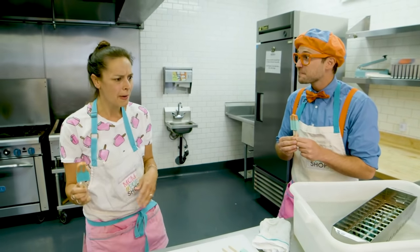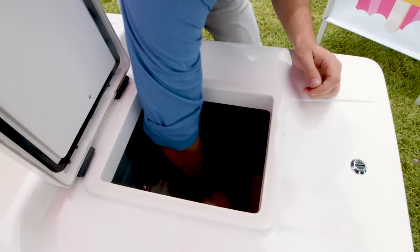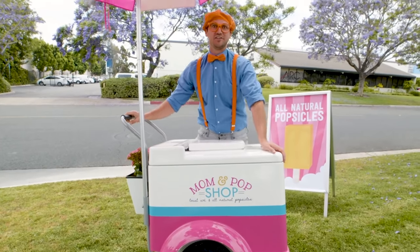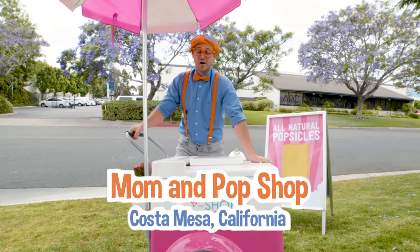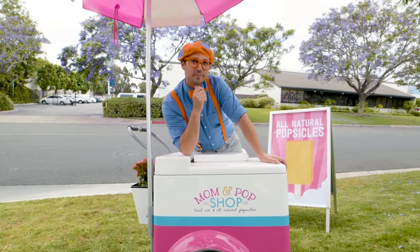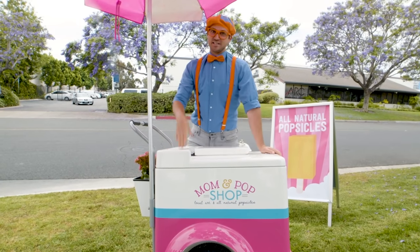You need to take those outside and go sell some popsicles. Let's go! Popsicles, popsicles, who wants a popsicle? I love popsicles! And that was so much fun learning about how to make popsicles with you at Mom and Pop Shop in Costa Mesa, California. Well, this is the end of this video. But if you want to watch more, search for my name. B-L-I-P-P-I. Blippi! Good job. See you later.